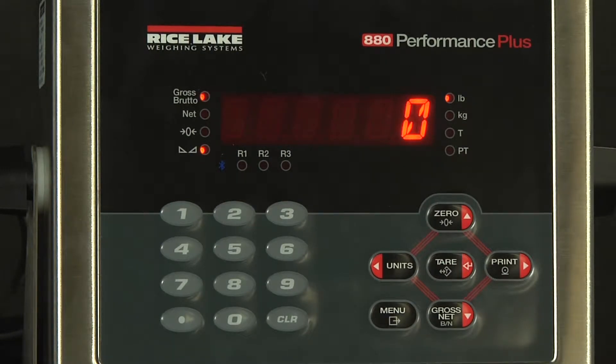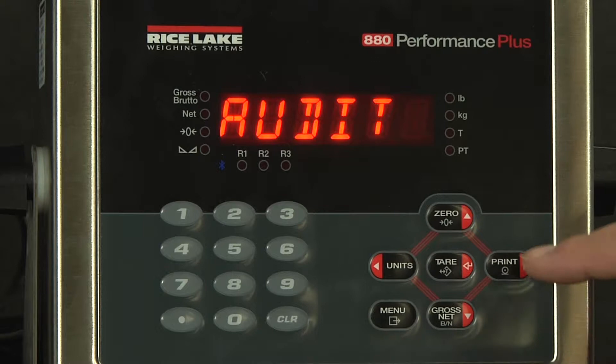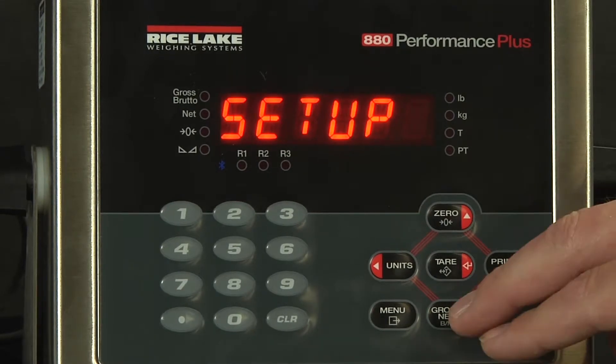Welcome to the demonstration of setting up the streaming output of a serial device on the 880 indicator. We will start by hitting the menu button, then go over to setup and drop down.